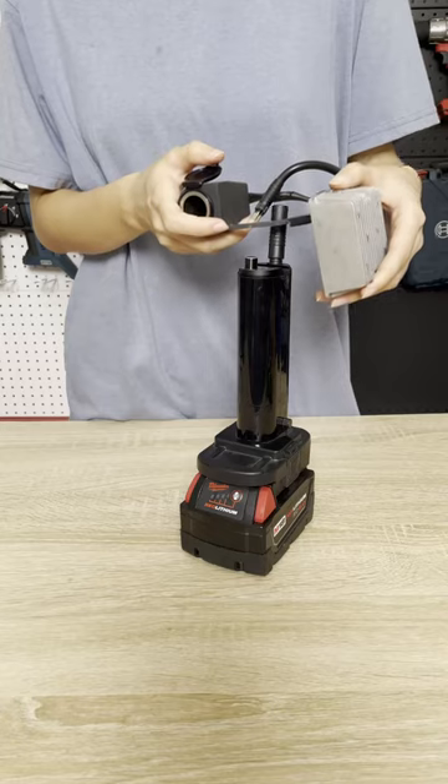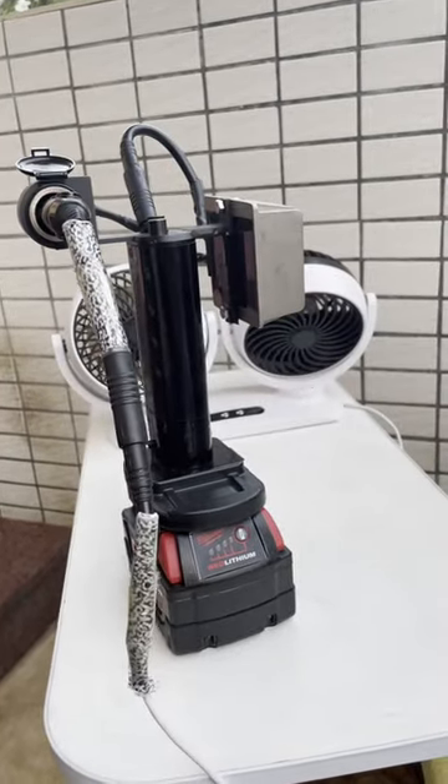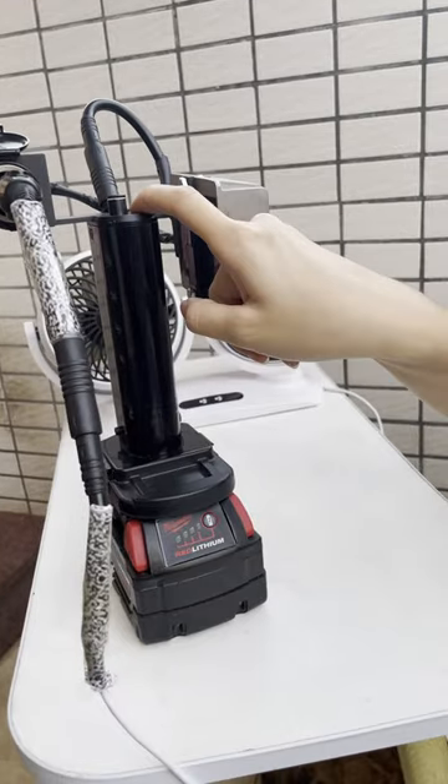The converter can also add a cigarette lighter connector, allowing the car fan and refrigerator to run through the converter's link to the battery and tools.